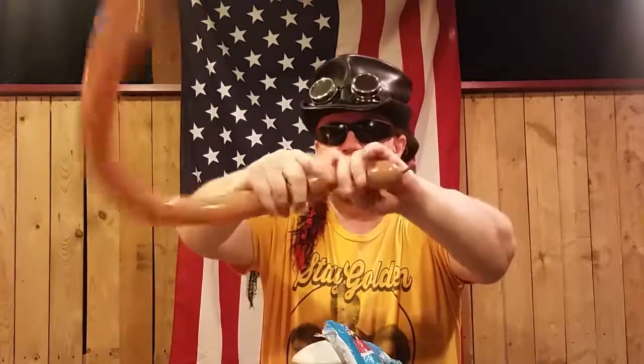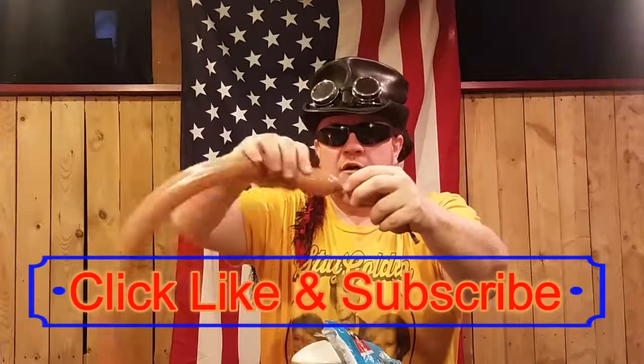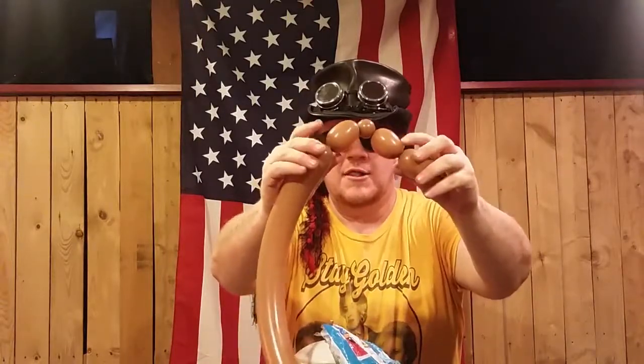We'll start out with about a two inch, two and a half inch bubble — this will be the face. We'll do three bubbles here: about an inch and a half, about two inches, and about two inches, and then about a one inch bubble right there. We're going to go ahead and twist them all together.